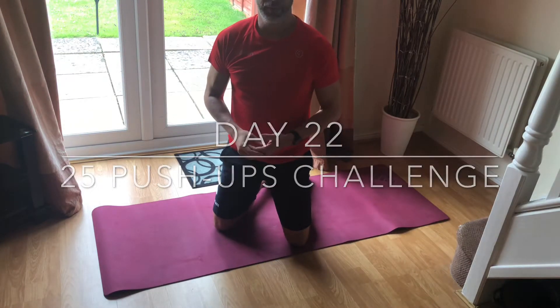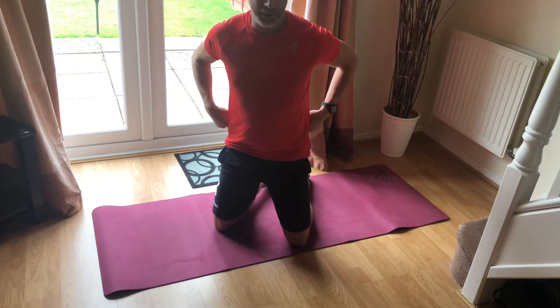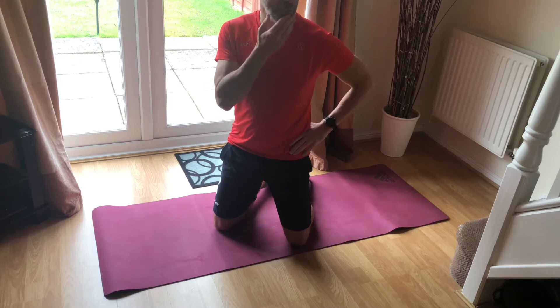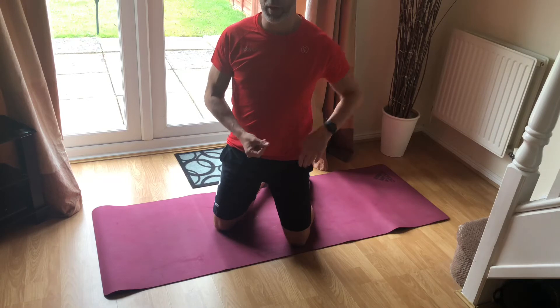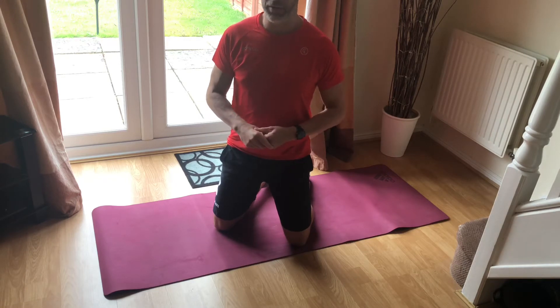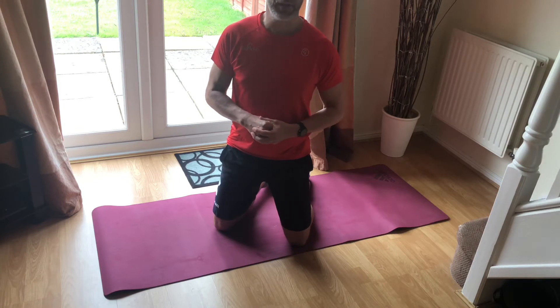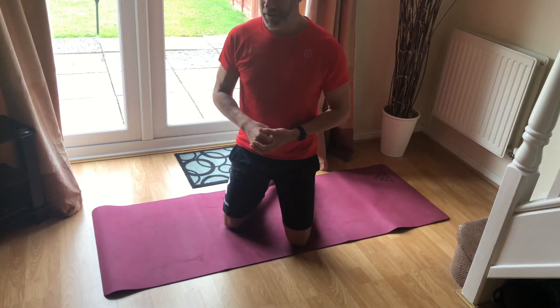Good afternoon everyone. I'm going to try something I've never tried before — this would be the very first time I've tried this. I wanted to do something different as I haven't got any weights. Let's not forget why I'm actually doing this — everything's in the description, so if you could read through it, and if you don't donate, just at least acknowledge why people are doing this. I think it is a really good message. I know things are easing now, but let's not forget.